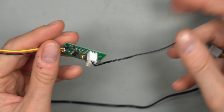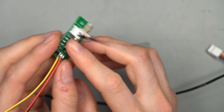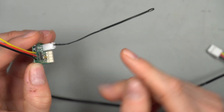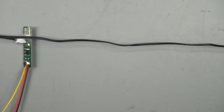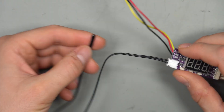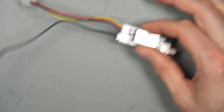The longer thermal probe is a big advantage compared to some other models that only come with a very short probe, requiring the board to be very close to the monitoring point. With the longer cable, you can hide the adapter away and run the probe cable to wherever you want to monitor the temperature.